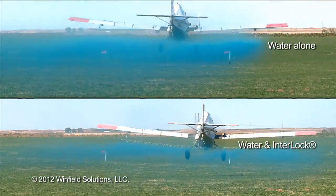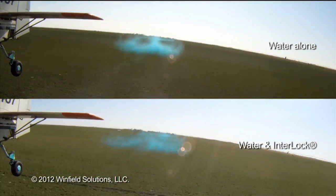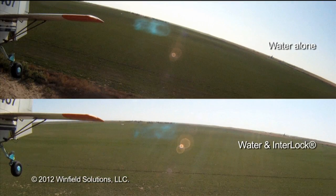Interlock Adjuvant benefits aerial applications as well. Adding Interlock reduces the number of fine particles, helping the spray drop into the field.